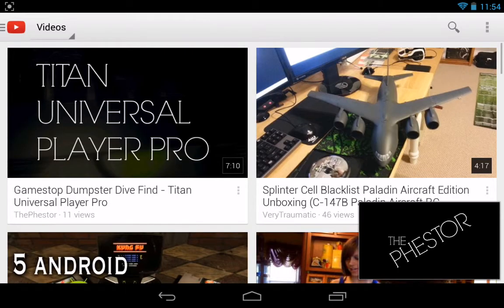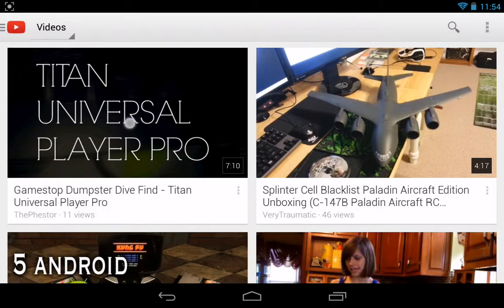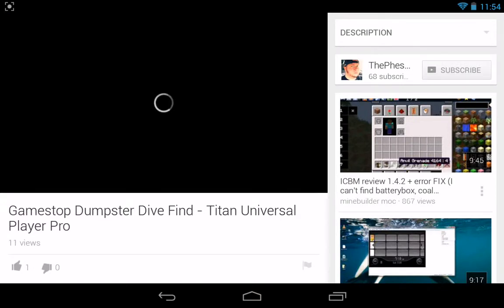I could just drag it down there — oh, I didn't mean to close it. This is pretty cool, I like this. This new YouTube is pretty awesome.